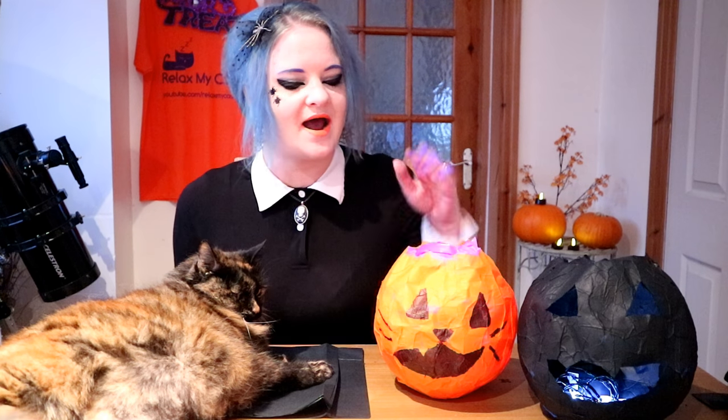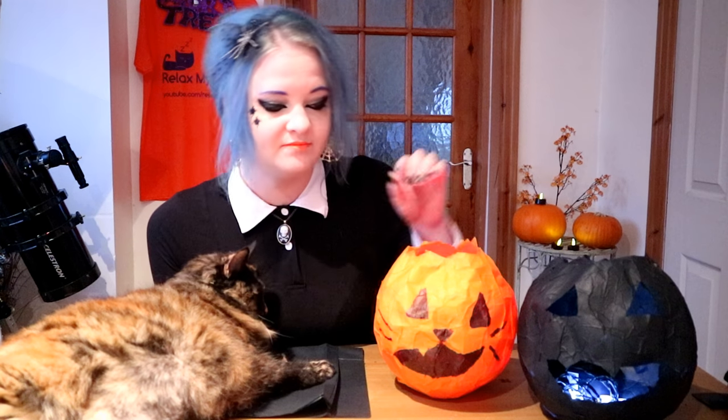Hi guys, welcome back to the channel, it's Claire and Regs. This week we have something a little bit different for you. I'm going to show you how to make these easy and super spooky DIY paper lanterns. It's coming to the end of our spooktacular October and I thought I'd show you how to make your house not only a little bit spookier but a little bit more cat-like. So if you want to learn how to make these super spooky, super easy paper lanterns, just carry on watching.